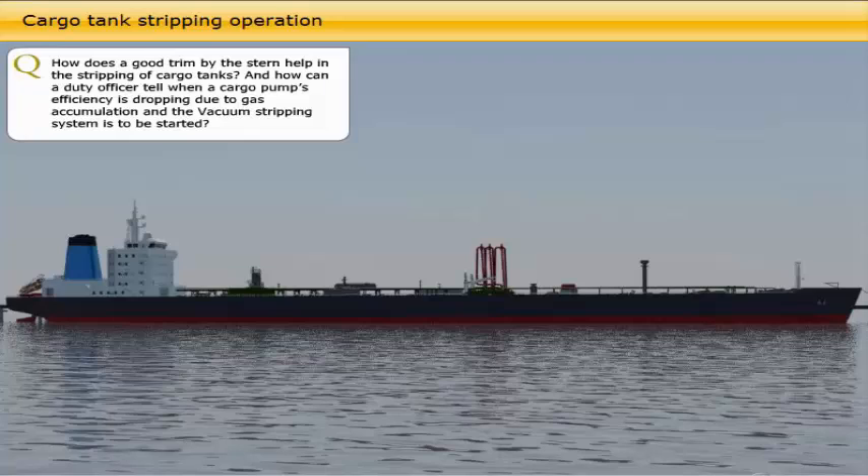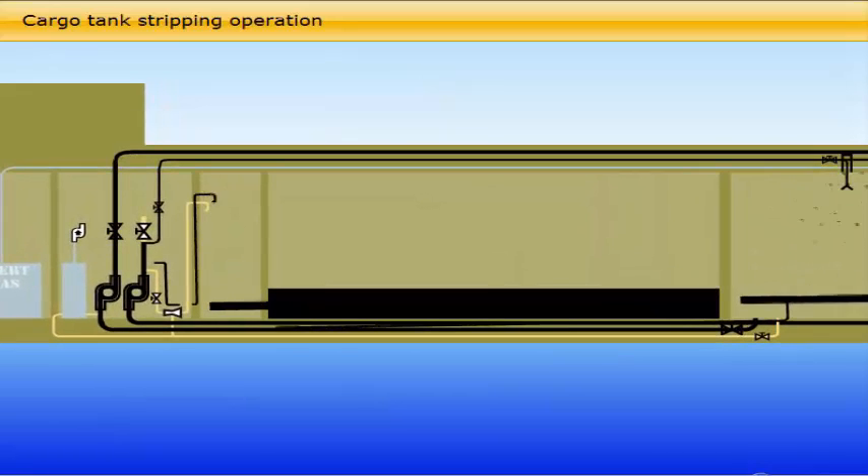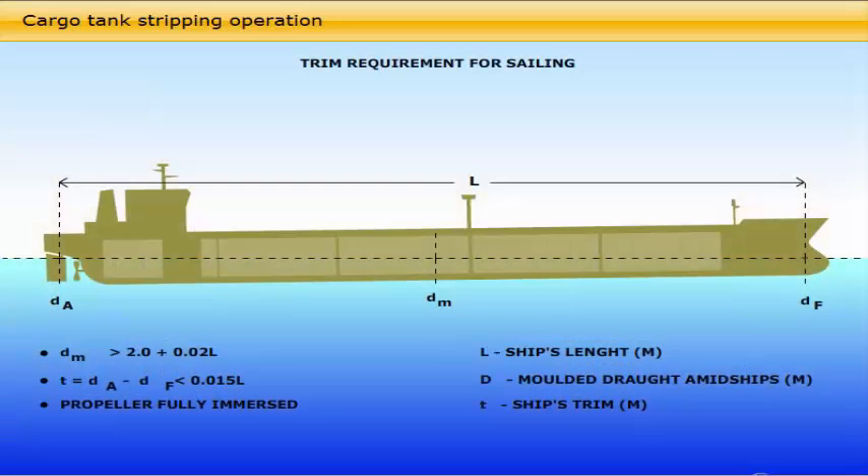A good trim by the stern helps in the stripping of cargo tanks by obtaining a natural free liquid flow to the suction area in the after part of the tanks. The stripping or final draining of the cargo tanks is an important phase of the discharge operation. In order to achieve a satisfactory out-turn of the cargo, it is necessary to document that the remaining quantity in the cargo tanks, lines and pumps are as close to zero as possible. By observing the cargo pump pressure gauges, the duty deck officer or pump man will get an indication by falling pumping pressure that the pump or pumps' efficiency is dropping because of gas accumulation. At this stage it is necessary to assist the pump or pumps by starting the vacuum strip system.